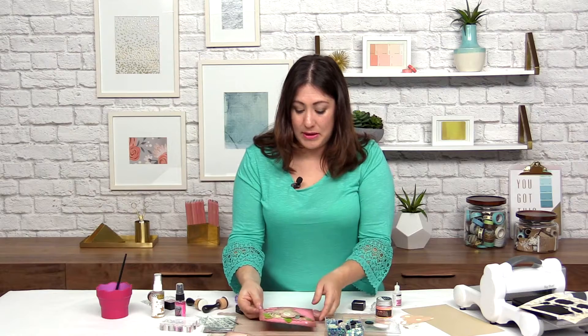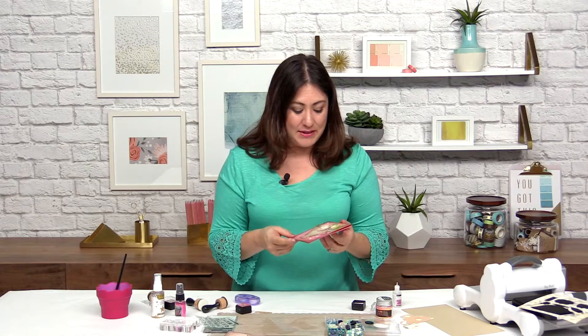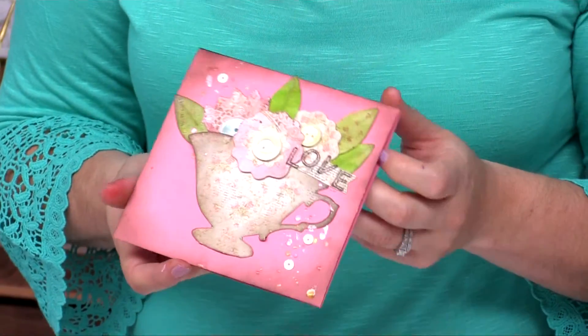Perfect. There we go — we've got our card all ready to go and give. We can switch this sentiment out depending on the occasion, and just like we can switch the colors out to make this anything from this shabby rose color to bright fun colors.